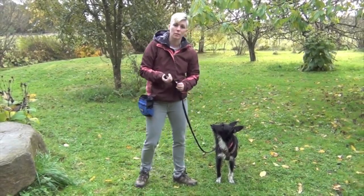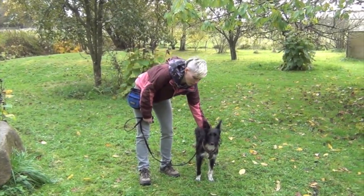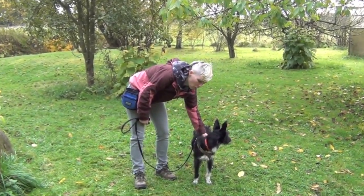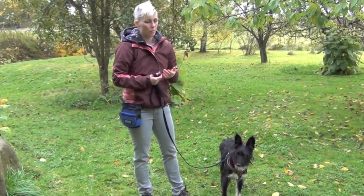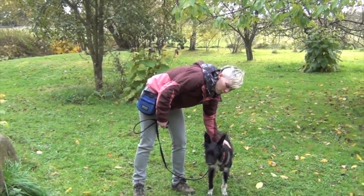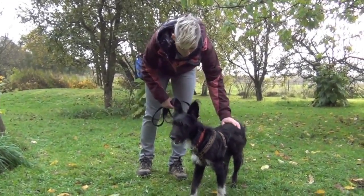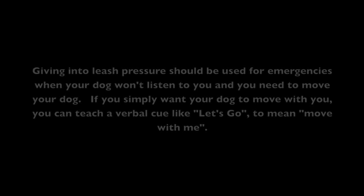For shy and fearful dogs out on a walk: if your dog suddenly starts getting very frightened and won't give in to leash pressure and just puts on the brakes after you've worked on it, it could be a sign that your dog is very fearful. It might be a good idea to just go home, or if your dog is small enough, just pick them up until they've calmed down enough to walk again. It can be very frightening if your dog hasn't had proper socialization as a puppy, and you can't really work through it if your dog is not taking treats. Giving into leash pressure should be used for emergencies when your dog won't listen and you need to move them. If you simply want your dog to move with you, teach a verbal cue like 'let's go.'